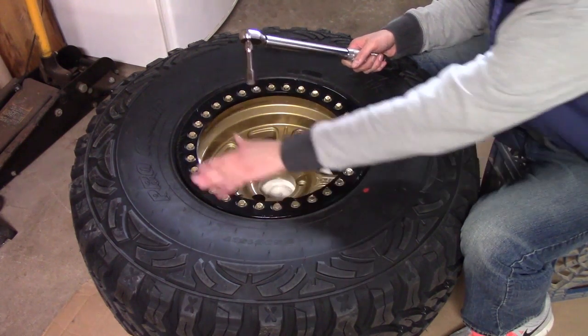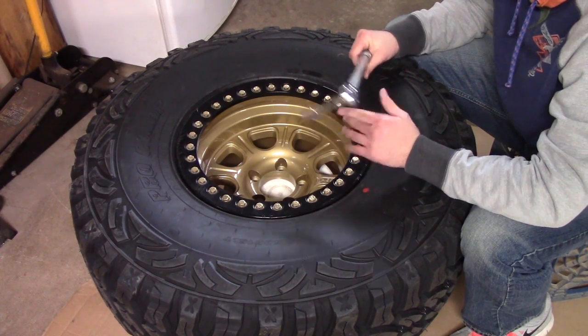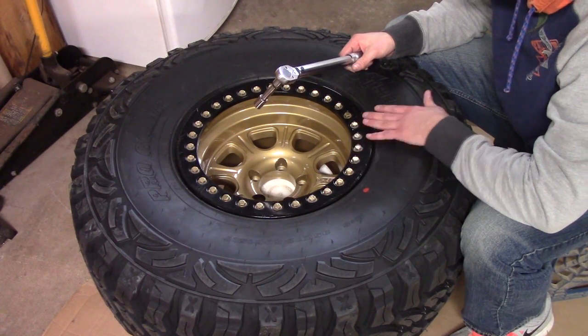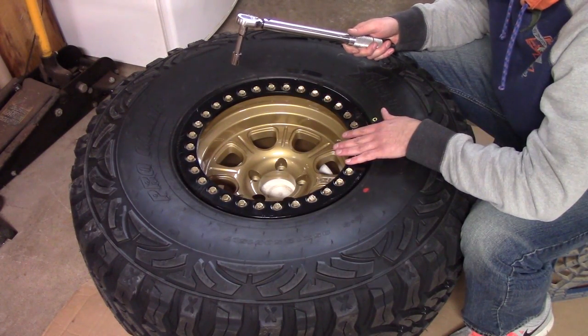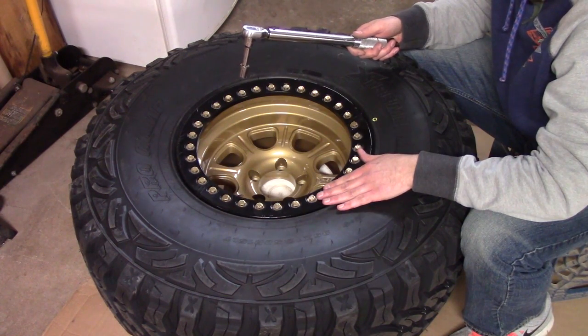Now that we got them semi-tight with a regular wrench, I'm going to take my torque wrench here. Each beadlock is going to be different, so you want to check the specs as far as foot-pounds — how much you need to torque them down. I'm going to go ahead with my torque wrench, do a little bit of a star pattern, and then I usually like to finish off with a circle just to make sure I hit all of them.